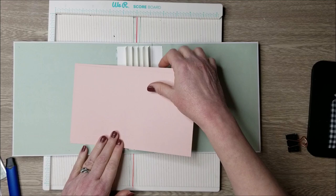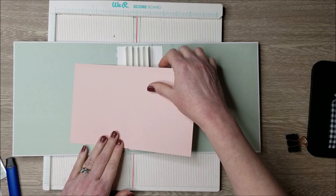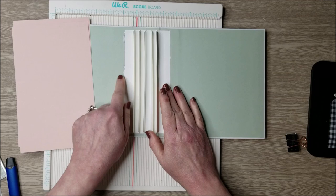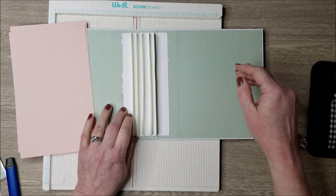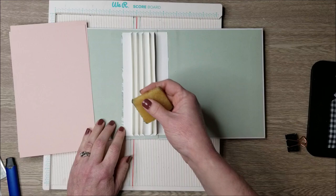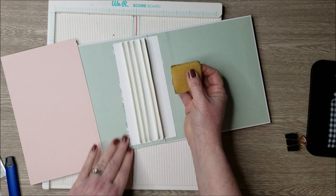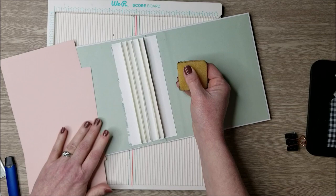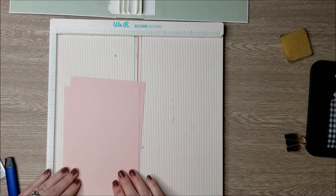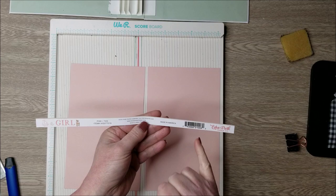Now we have our cover and inside lining along with our spine system for our pages. When I put my spine on I did it a bit wonky, and as you can see I had to move it — there's a little paper tearing. But mistakes can be a blessing in disguise when creating mini albums, because it gave me the idea to add extra pockets. I'm making sure there's no glue left that will stick to the pocket flap. I'm using the pink from the tan and pink solids — the 'It's a Girl' paper — with two pieces measuring 8 and 7/8 by 5 and a half inches.